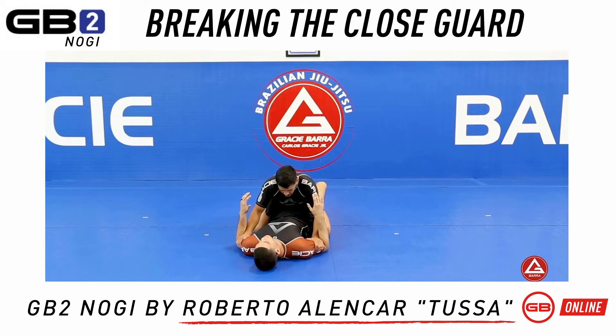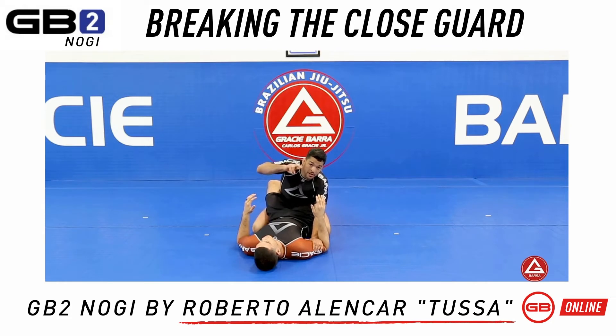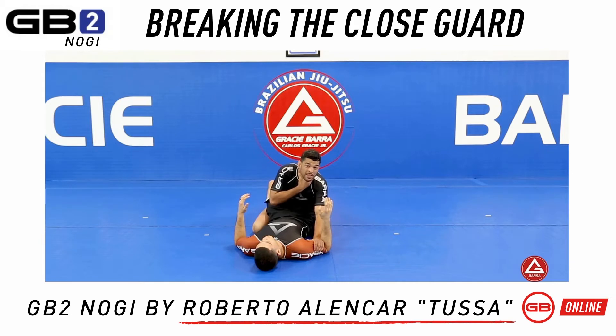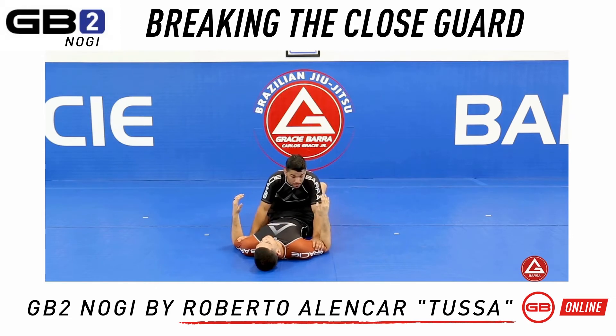To break the guard, I like to use gravity by standing up. When I stand up, his legs start getting a little bit tired, so I have more chance to break the guard standing versus on the knee. The idea is to cause a little bit of stress on him — nobody likes to be grabbed on the neck, so every time I go to the neck, he gets a little uncomfortable, and that's my perfect time to get up.